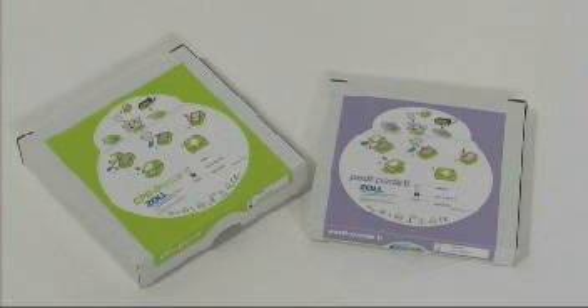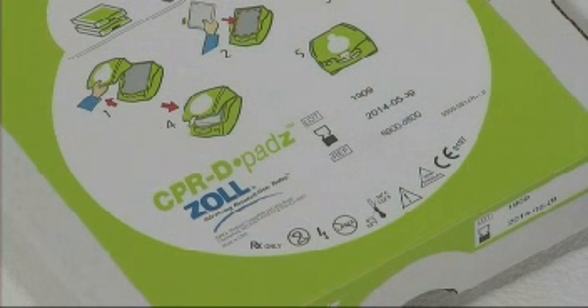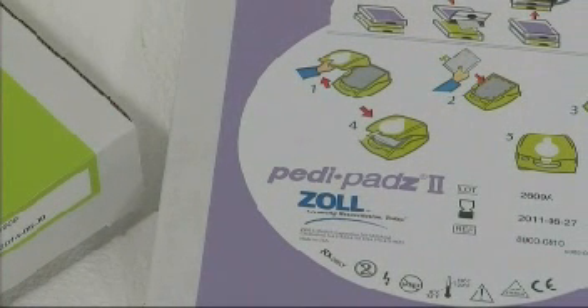Make sure that the electrode pads connected are appropriate for the victim. Adult pads are labelled CPR-D pads. For children under 8 years old or under 55 lbs, Zoll's paediatric pads should be used.